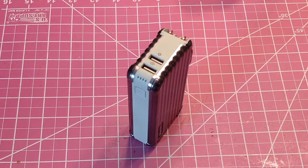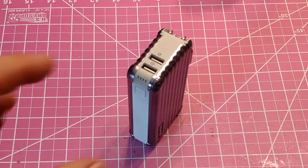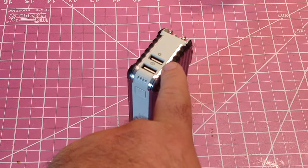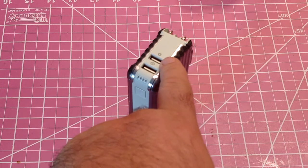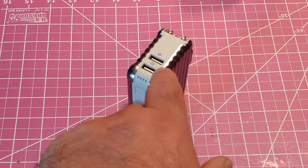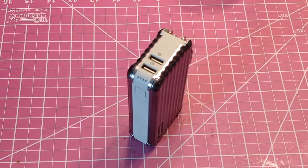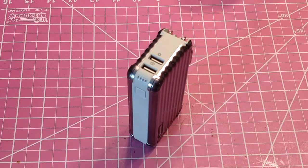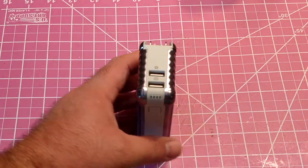It folds away nicely. This is only a 10,000 milliamp hour power bank, so it is a little bit bulky for what it is, but keep in mind you also have the wall adapter built in. You have two ports — your typical one amp and a two amp for a total of three amps. You're pretty much never going to get three full amps out of these; you're usually going to get about two and a half when running two things at once. I do get two amps out of the two amp bay when running just one device.